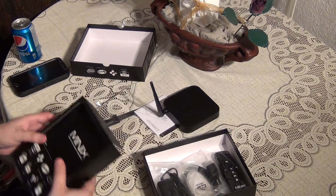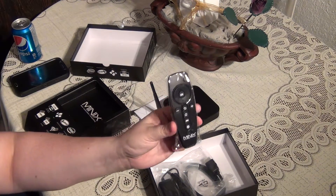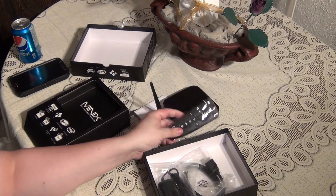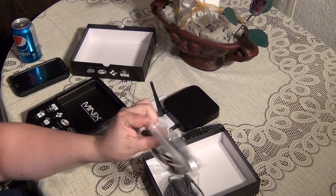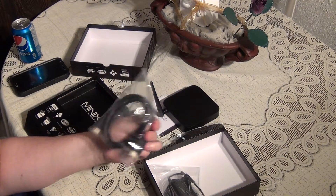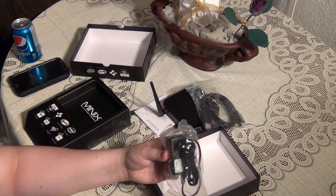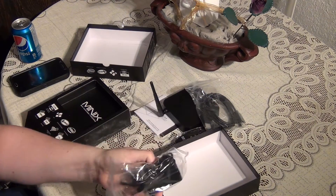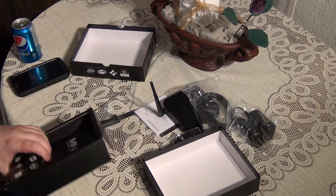Let's see what else we got in the box. You have your remote control — doesn't look like anything too fancy. You can use a keyboard and mouse if you want. There's an HDMI cable — it's a little short one, but that's a nice inclusion. And you have your power brick. That's everything in the box.